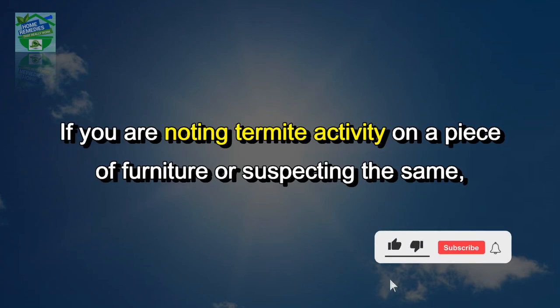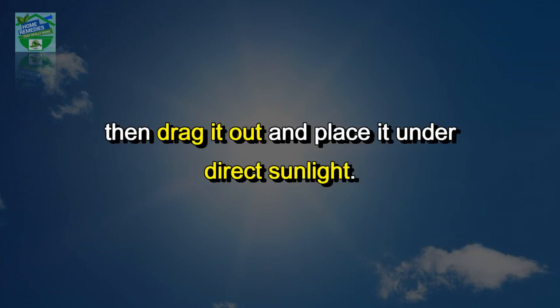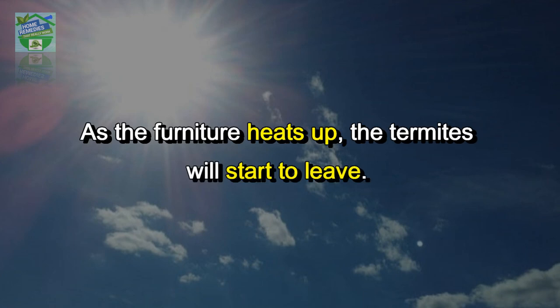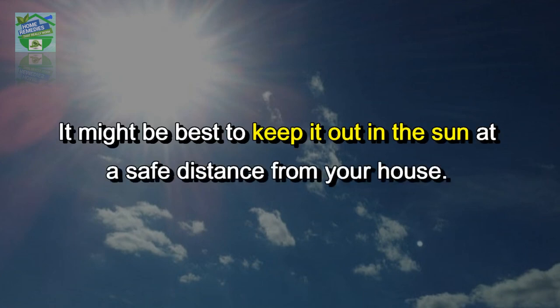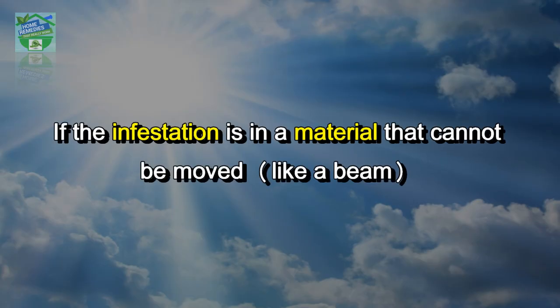Direct sunlight: if you are noting termite activity on a piece of furniture or suspecting the same, then drag it out and place it under direct sunlight. As the furniture heats up, the termites will start to leave. It might be best to keep it out in the sun at a safe distance from your house. Termites love dark and damp places — these little insects cannot thrive under sunlight and heat.